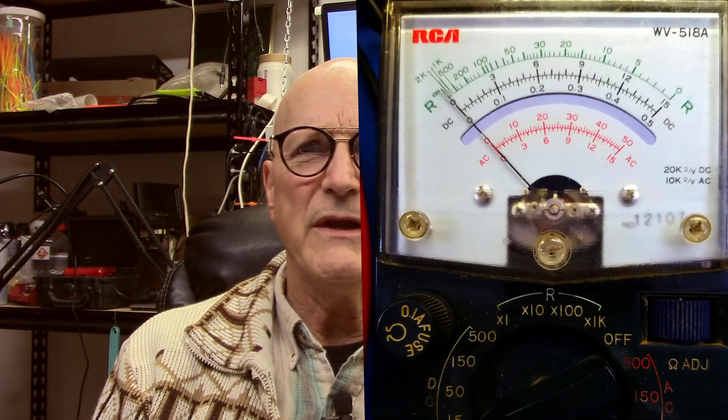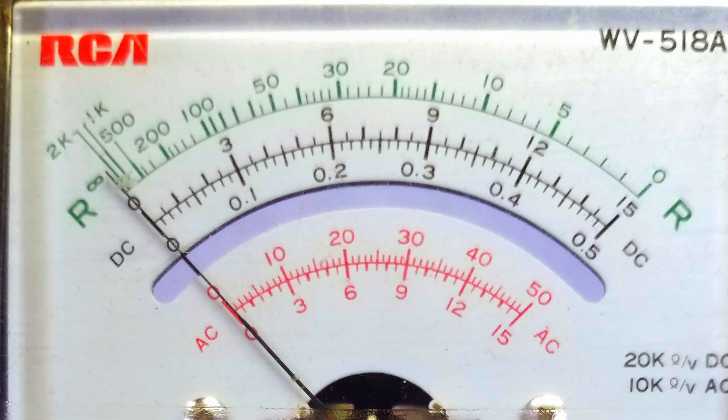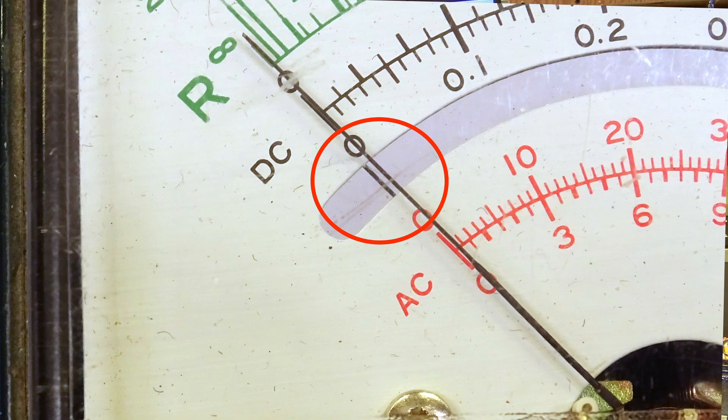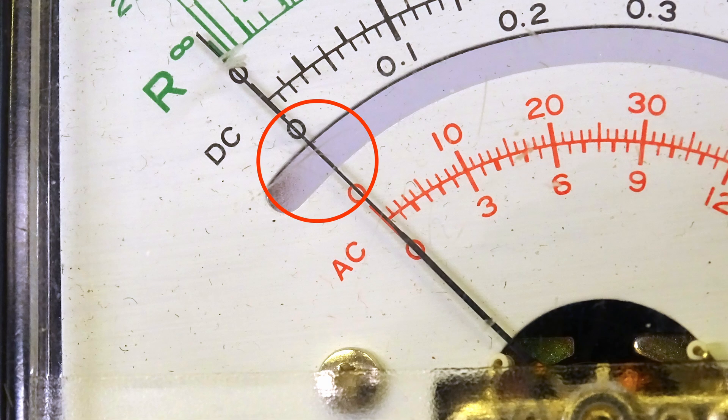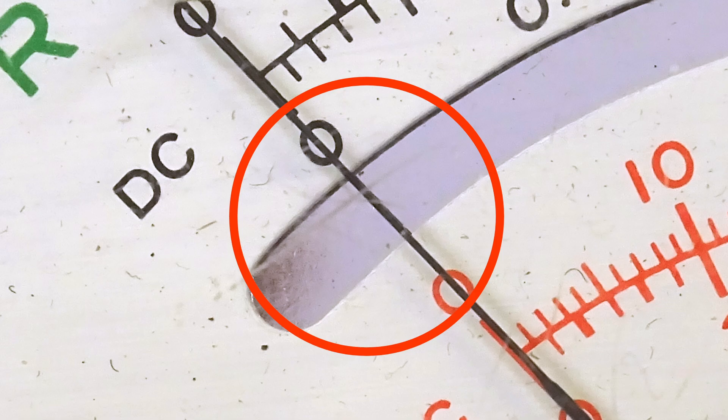There are some meters, like this one on my old analog volt-ohmmeter, which have a slim knife-like needle with a mirror behind it. To read this accurately, you move your head back and forth past the needle until you only see one needle, as opposed to the needle itself and its reflection. When the needle's reflection is directly behind the needle, the reflection is hidden by the needle and you will only see one needle. This puts you in perfect alignment with the needle and the meter scale to get the most accurate reading.